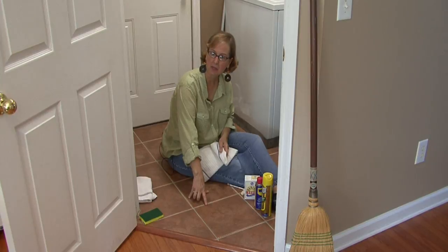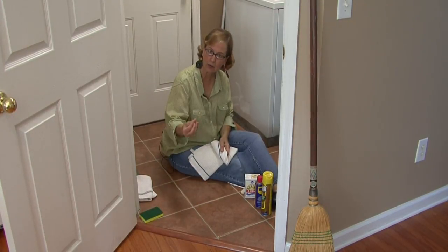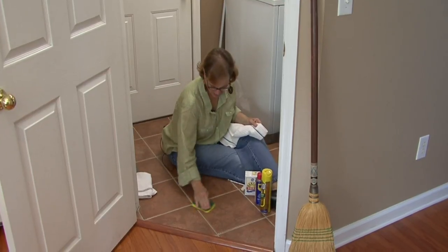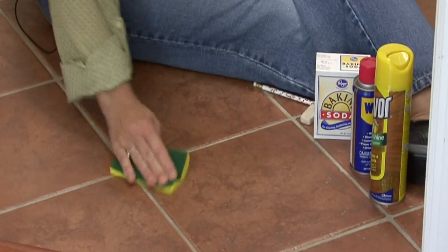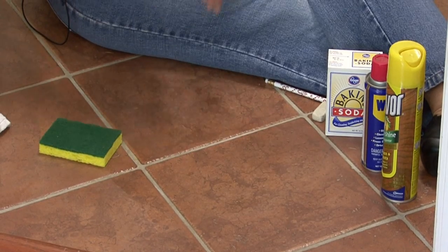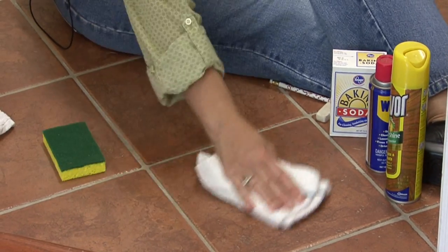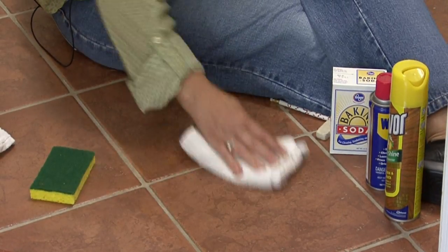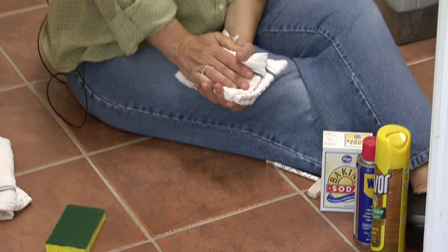Since I used the WD-40, it is a little bit of an oily base. So you want to go back with your sponge and wipe it off so you will not have a slick mark from the WD-40 on your vinyl floor. This is Ann Myrick and that is how you remove a scuff mark from your vinyl floor.